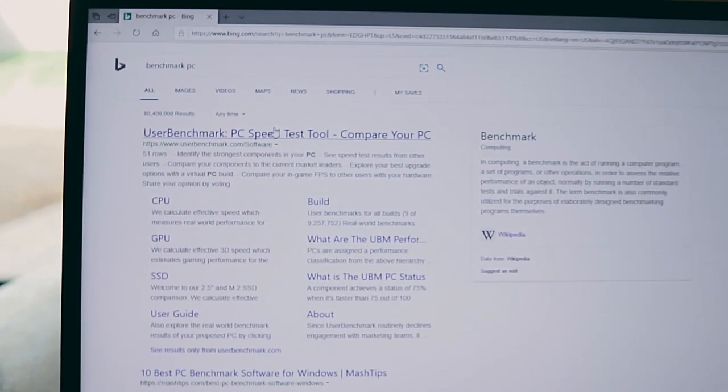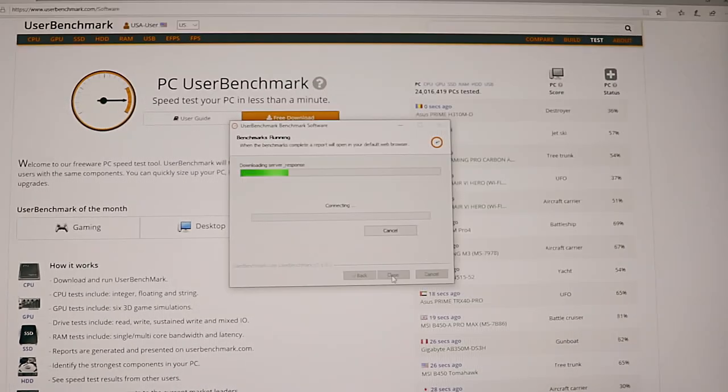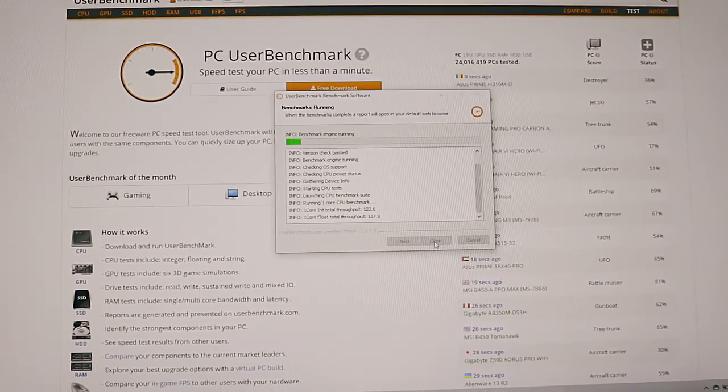You guys do not understand how stoked I am for this. I'm going to be able to do After Effects, edit on Adobe Premiere, and play games if I want to — the possibilities are endless. We're going to benchmark it. The site I like to use is UserBenchmark PC. What this does is test all the components and see how we're running as a PC — our strength for editing, gaming, as a workstation.